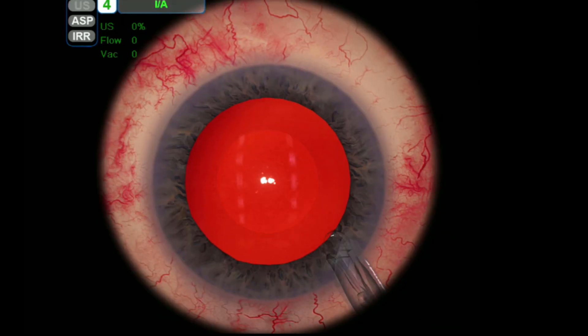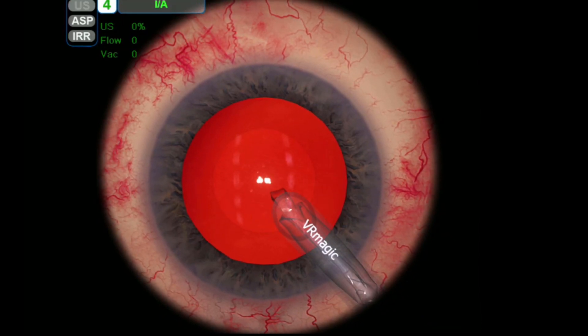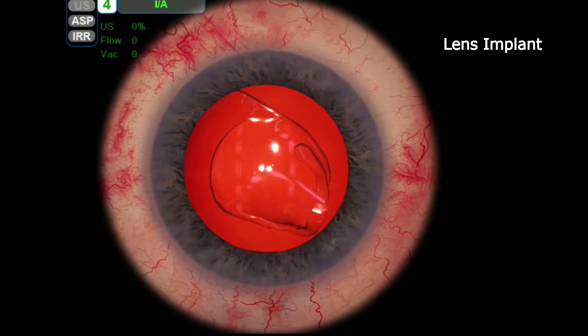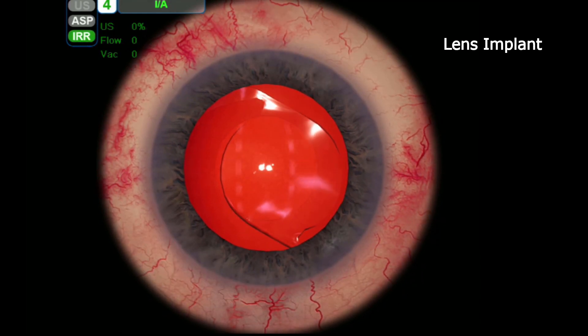The next stage is inserting the lens implant into the eye. You can see it's quite soft and initially folded, and then slowly unravels itself and takes the position of where the cataract was.